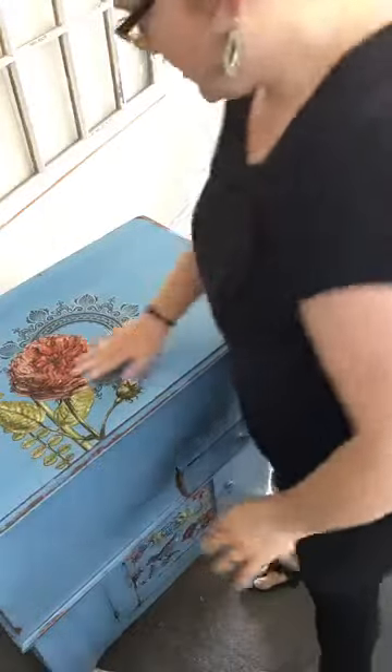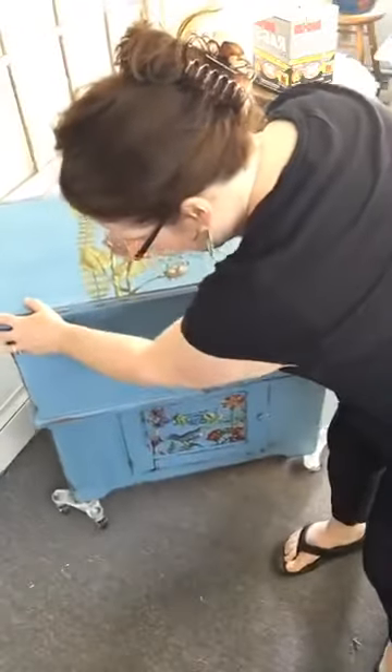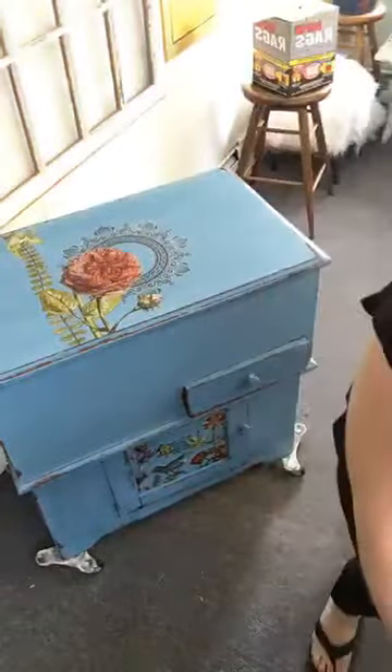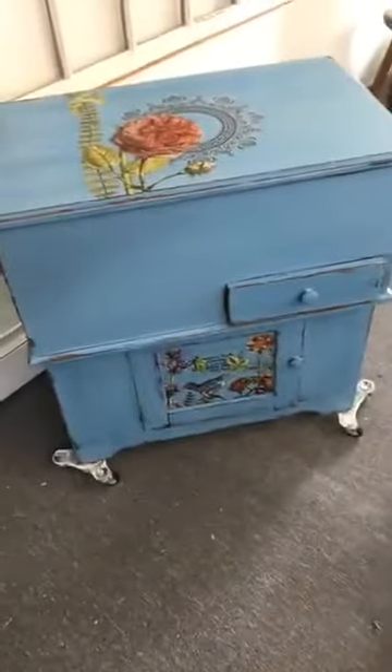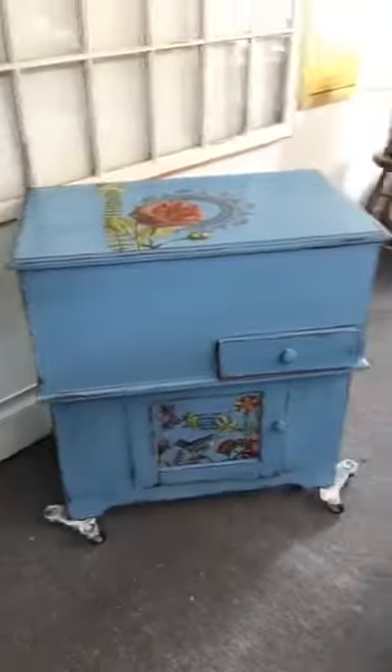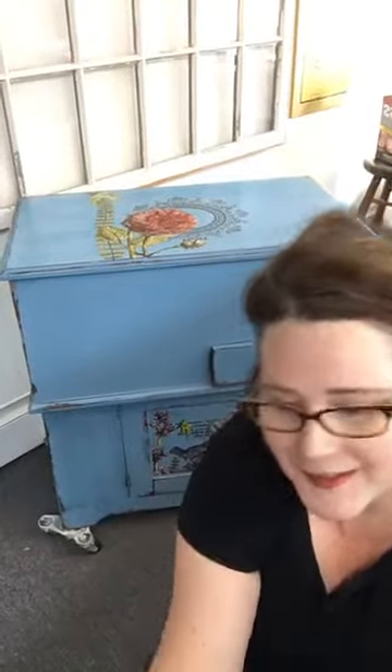I won't do particle board — I refuse. You want to start with a nice solid piece. So let me move the camera down because I'm going to do the Dark and Decrepit on the door since it's got a panel. Those are my wine glasses for staging, not for drinking. Alright, let's open this up.